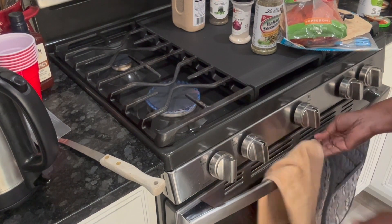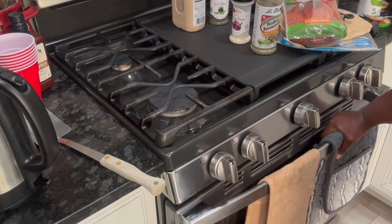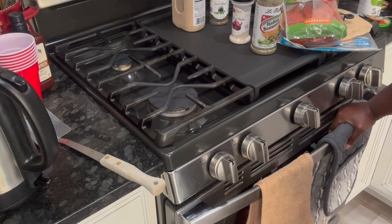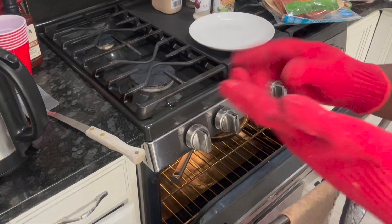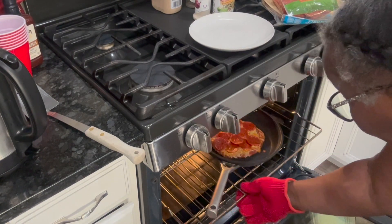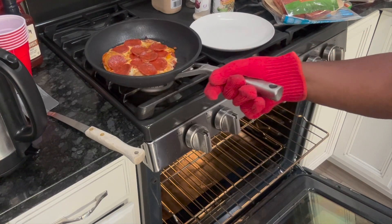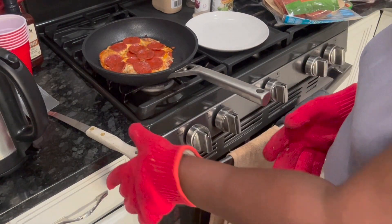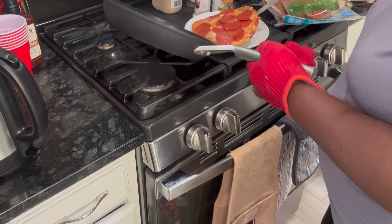I'm gonna keep an eye on it — maybe about a minute. I'm turning the stove off and I'll make the other ones after this one is done. This is a quick quick dinner. Okay, I'm back — it's been maybe two minutes. I got my gloves on. Do not forget your gloves — it's on broil so it's hot. Look at that — pizza! I'm adoring this never-stick pan.